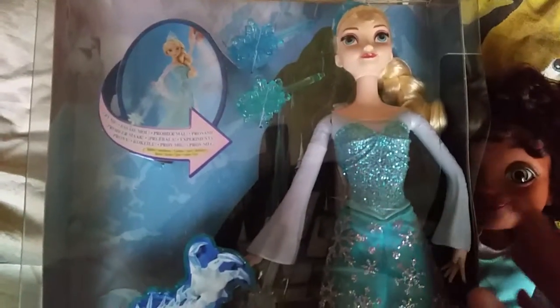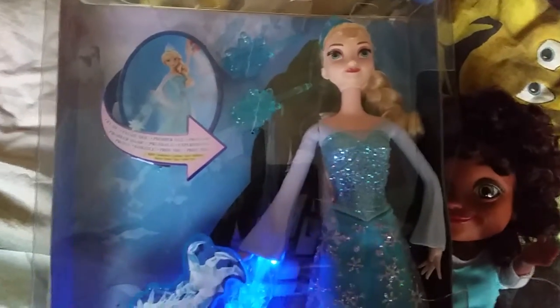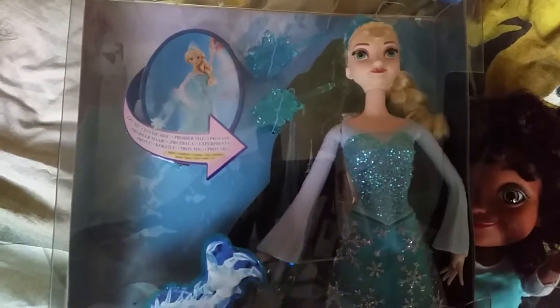Wow, look, it's shining — it's lighting up! It can light up and shoot out ice. It's stuck here so we can't shoot the ice right now, but once we open it up we can try shooting some ice.